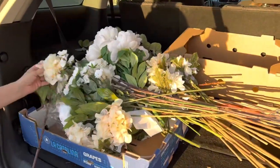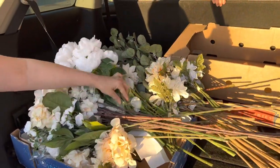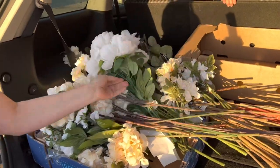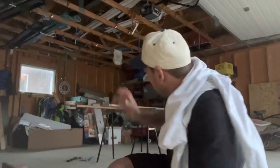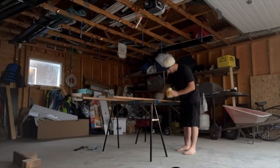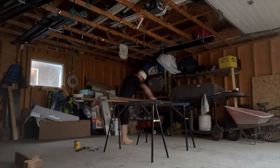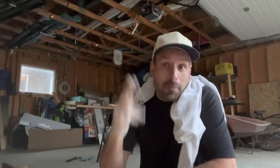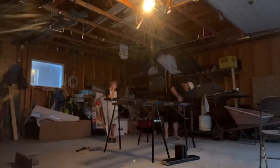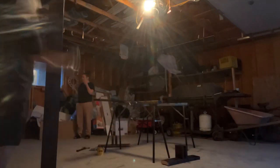That's about $260 worth of flowers — I can't believe these were only $17. I should have come back and gotten a whole bunch of these. I'm getting prepped for the wedding show. Lots of my stuff was already booked out — my triangle arches were gone, lots of stuff was gone — so I've got to build stuff and buy stuff for this upcoming wedding show.